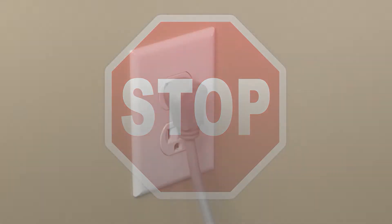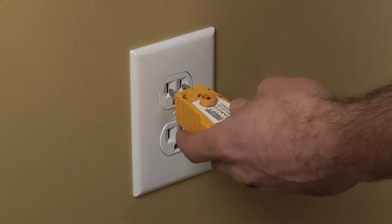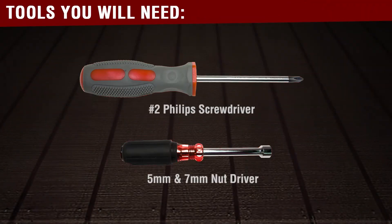Before beginning any repair, remember to disconnect the power from the appliance. It is also recommended to test the outlet for proper voltage. Remember to also turn off the gas. You will need the following tools to complete this repair.